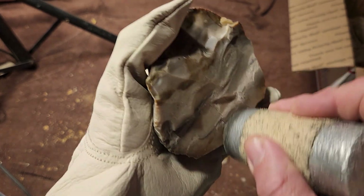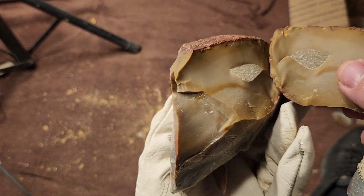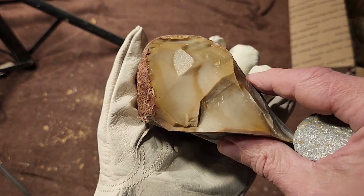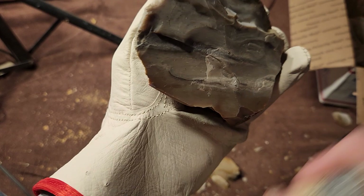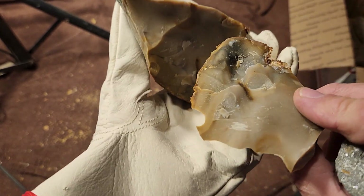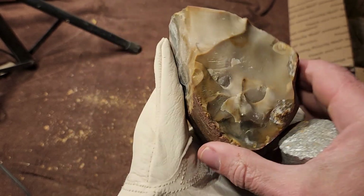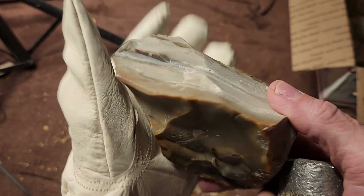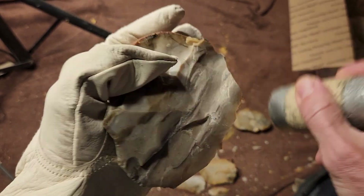I wonder if it'd be advantageous to skin that off. Yeah, it's got this stuff in it — that would have otherwise been a nice flake if it wasn't for the inclusions in there. Some of it is usable, so I think I'm going to go for the spalls instead of the biface.